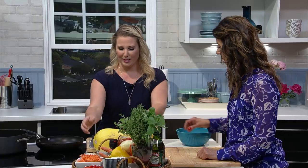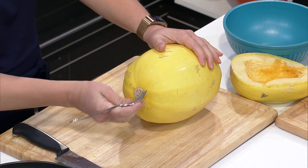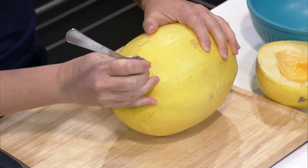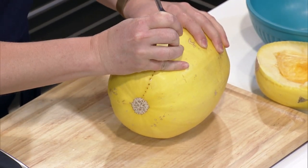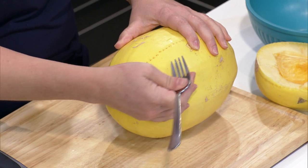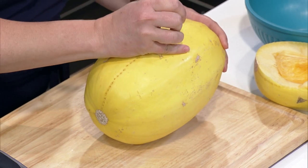Let's tackle my fear of the spaghetti squash and cutting into it. We're not going to throw it on the ground today — no Hulk smash. The easiest way to cut one of these is to take your fork and start at the end, pushing little holes and making a perimeter around the entire squash. What it does is release the pressure, which is what makes it so hard to cut into if you just took a knife to it. Making those holes makes it a lot easier to cut.